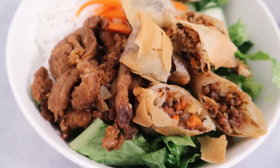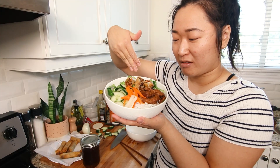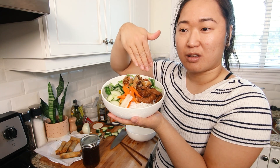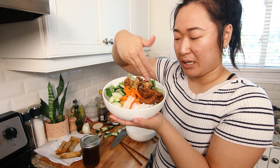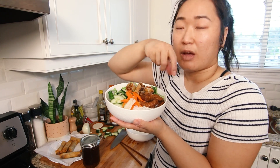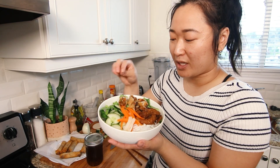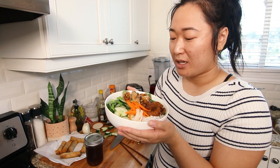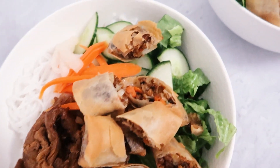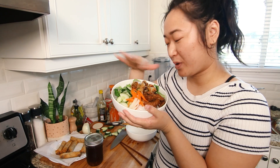And that is the bowl! So the dish name is Bun Thit Nuong Cha Gio: bun means noodles, thit nuong is baked or grilled meat, and cha gio is the spring rolls. We have a nice balance of freshness, vegetables, and if you want a little extra crunch, peanuts are highly recommended. Then some saucy goodness, and that is the bowl. It's a lot of work to make all these individual components, but together it is so, so good — such a refreshing, delicious, savory meal. Next time you go to a Vietnamese restaurant and they have a vegan version, you'll appreciate how much work goes into it.